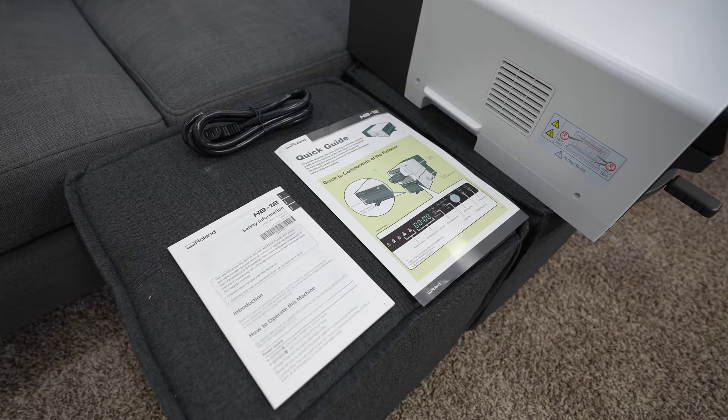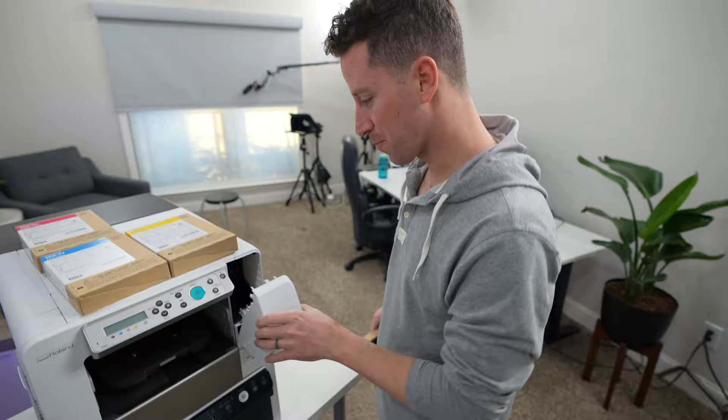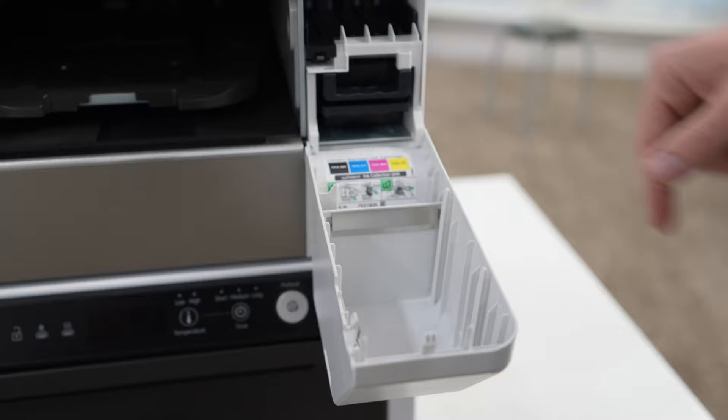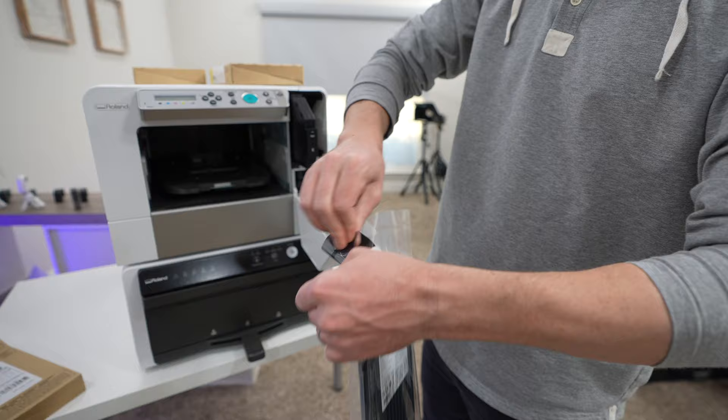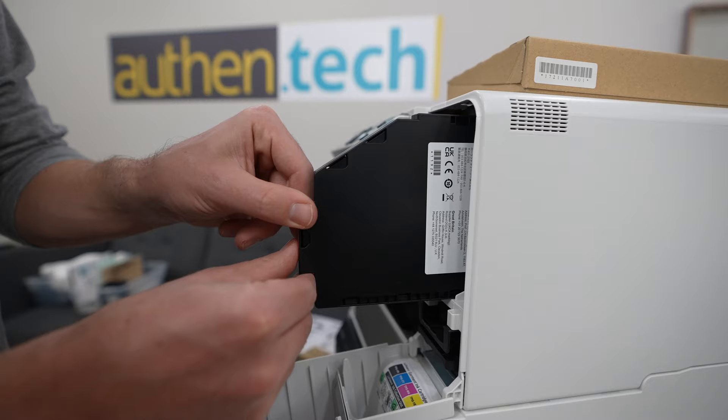There's a lot of quick start guides and user manuals included. Installing the four inks is straightforward — I appreciate the color indicators and the allotment slots that make it pretty hard to screw up. Slide them in until you hear the click. Oh, and did you notice there's no white ink? It's one of the only major complaints I have with this machine — more on that in just a minute.